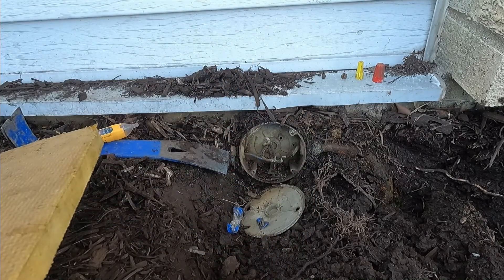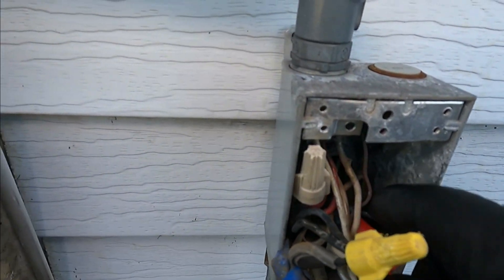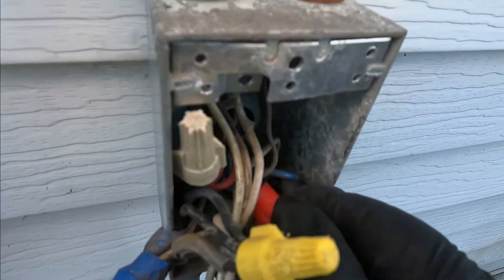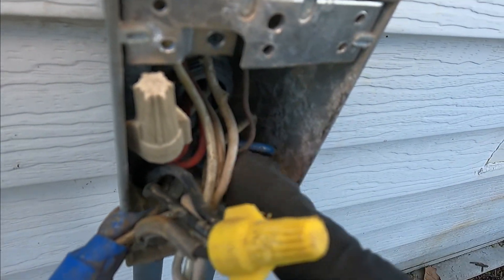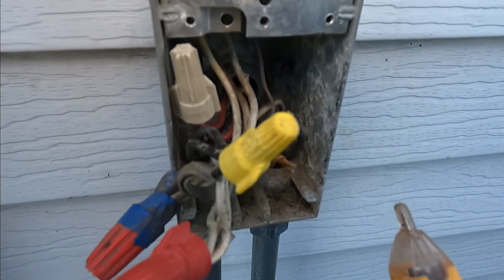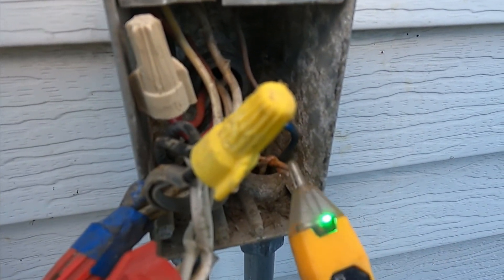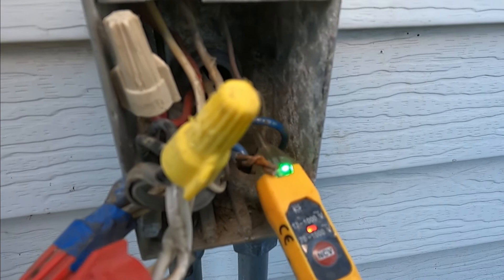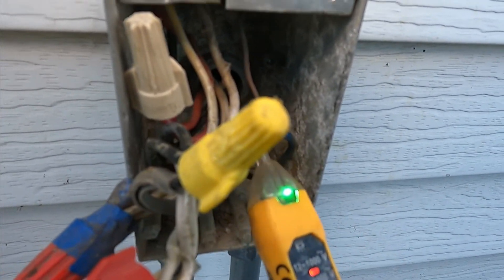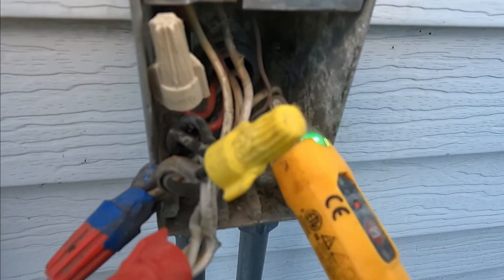I'm gonna remove the wire nut from this one. I'm gonna make sure there's no power again — there's no power. Verifying power twice, because that might save your life. So there you go — no power.